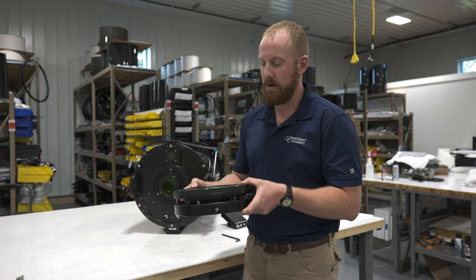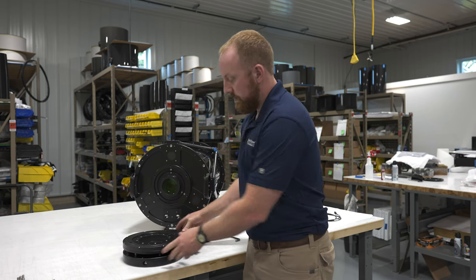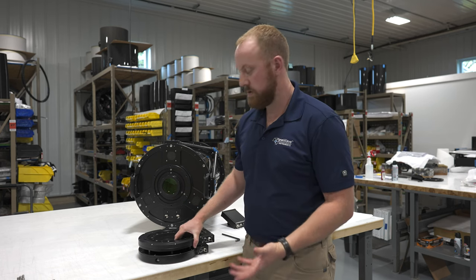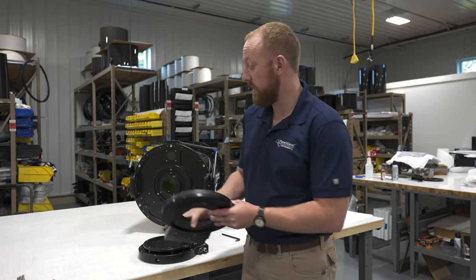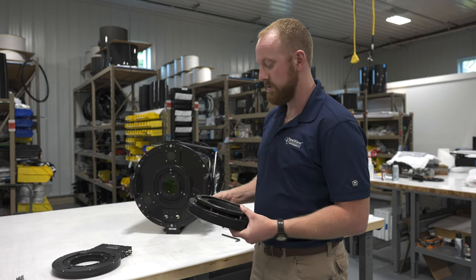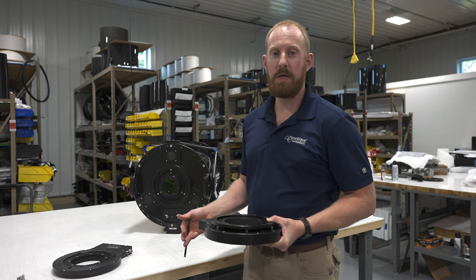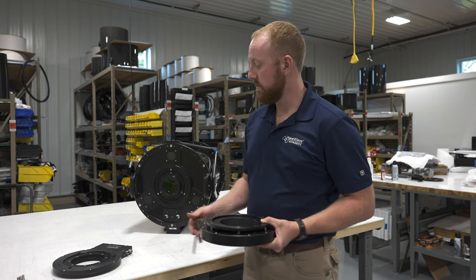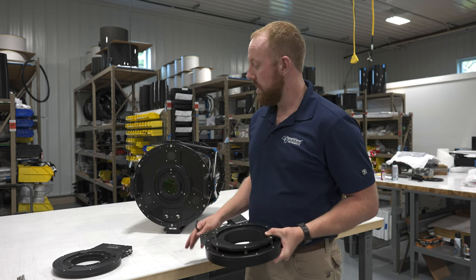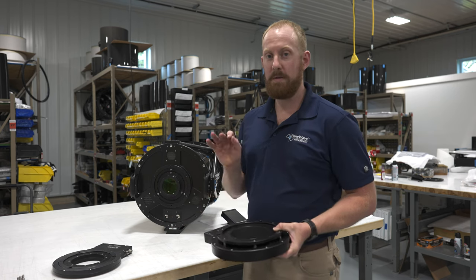They feel very solid — they're going to click in and then you secure them with the hardware. Not all users are going to run with the rotation capability, but I'd like to show the installation of the rotator for those users who want that capability. Having the rotator is nice if you want to frame a target by using the rotation. Or if you install this telescope in alt-azimuth orientation, you're going to need that rotation capability to prevent field rotation and keep the stars nice and pinpoint.